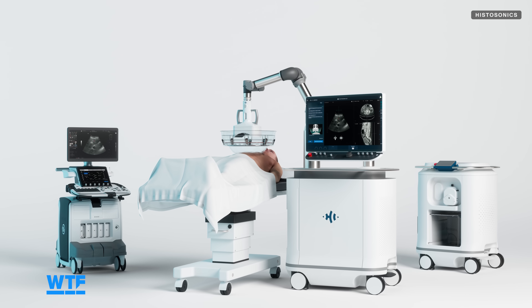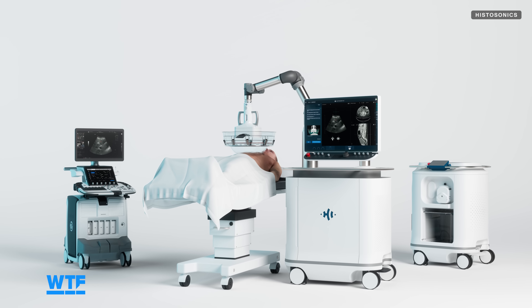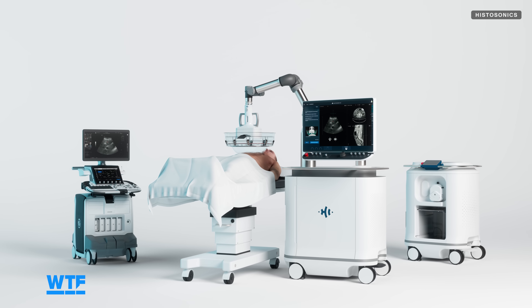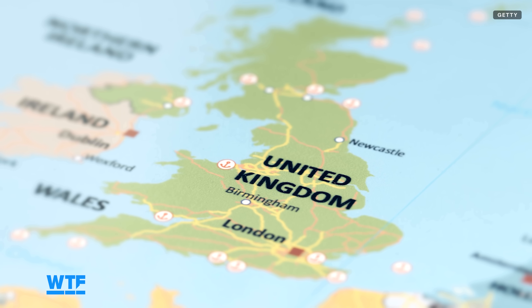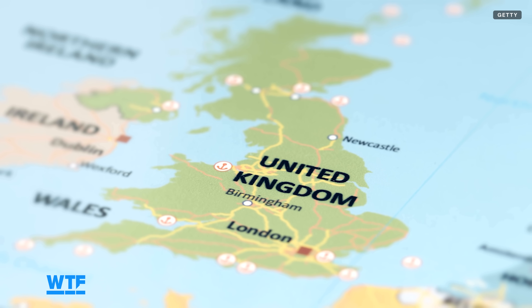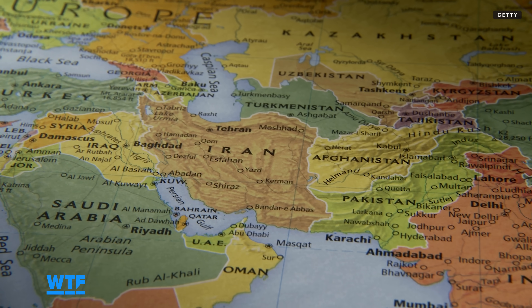Histotripsy received FDA approval back in October of 2023 and is expanding availability as more machines are produced. There's probably at least a center near you, if not in your state. It's also going to be available in the UK and other areas in Asia — this is going to expand globally as time goes on; they just have to build enough units.